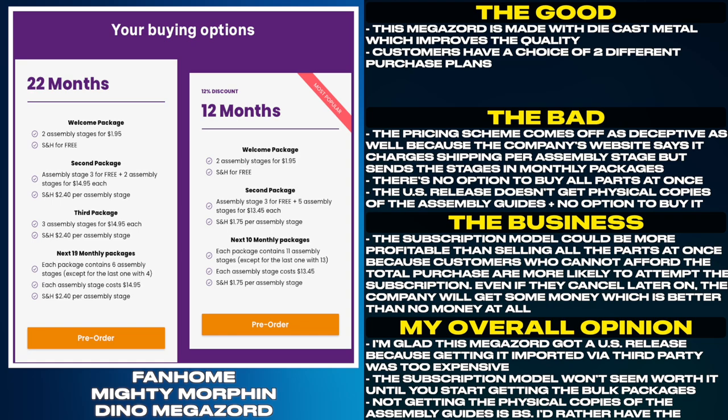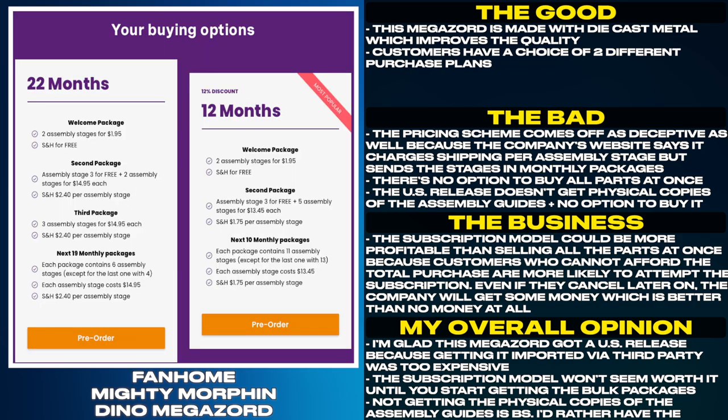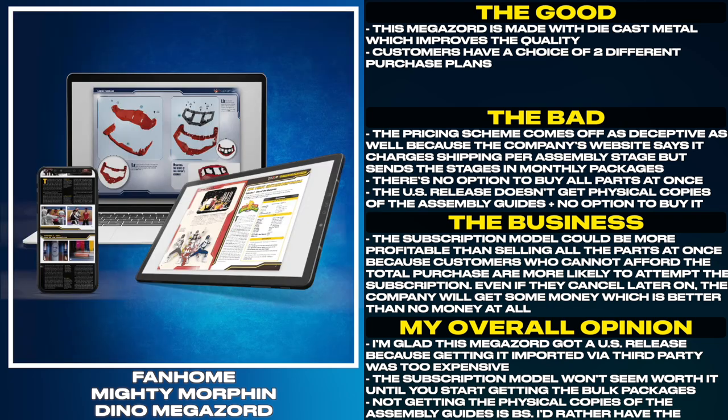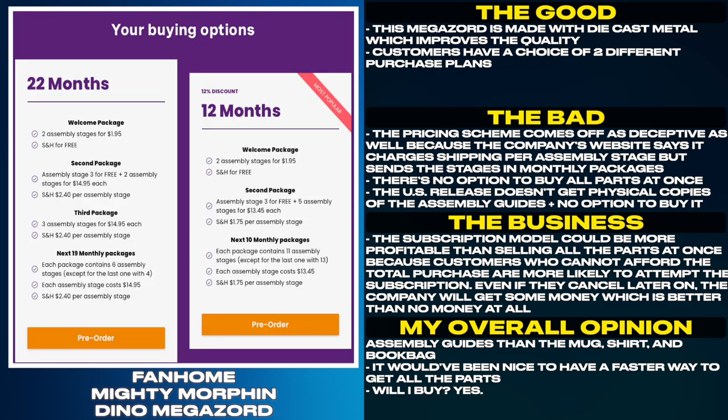Even if they cancel later on, the company will get some money which is better than no money at all. I'm glad this Megazord got a US release because getting it imported via third party was too expensive. The subscription model won't seem worth it until you start getting the bulk packages. Not getting the physical copies of the assembly guides is a let-down — I'd rather have the assembly guides than the mug, shirt, and book bag. It would've been nice to have a faster way to get all the parts.